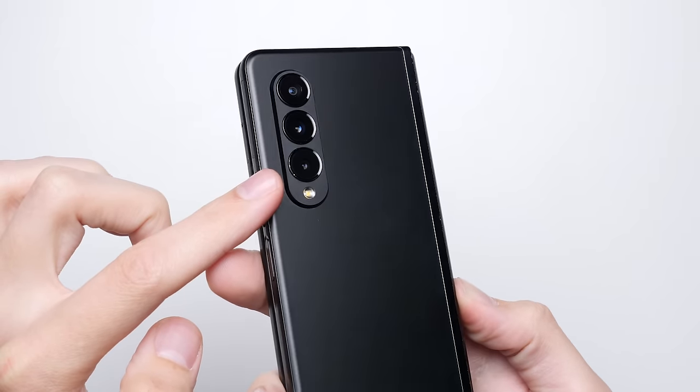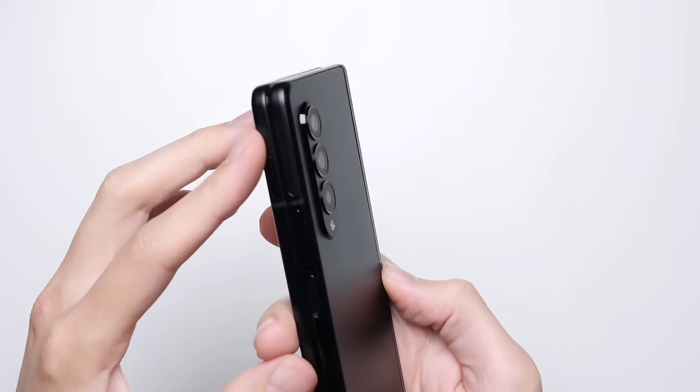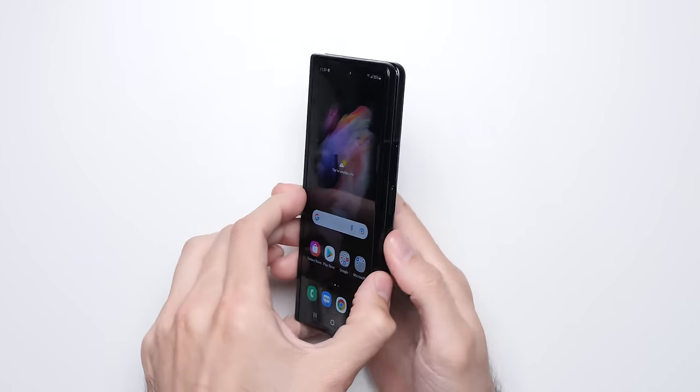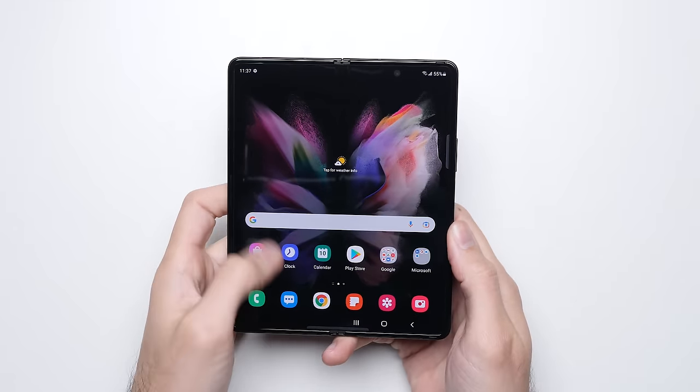I don't know how well the phone would have done if the primary point of impact was on the camera side of the phone — we'll test for that later in this video — but either way, it's an impressive result with everything else on the phone working just fine, including that folding mechanism and that inner display.